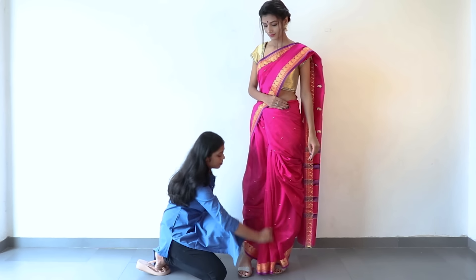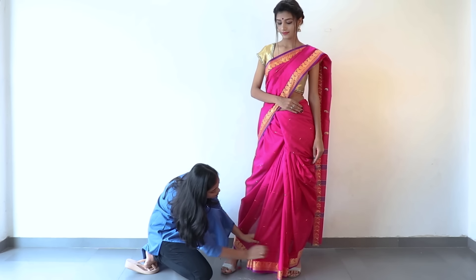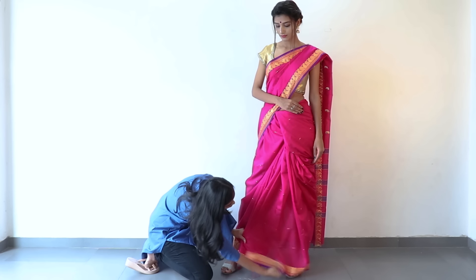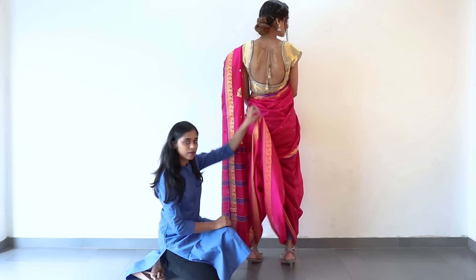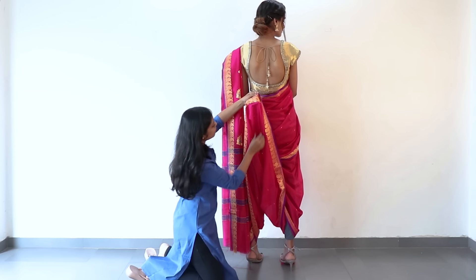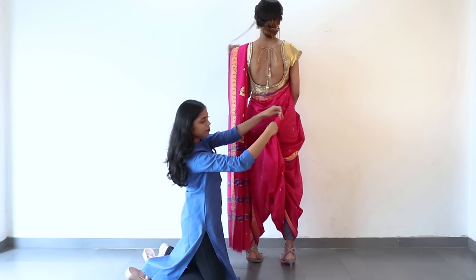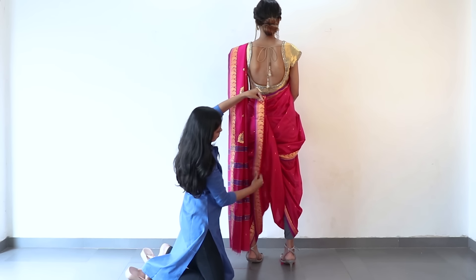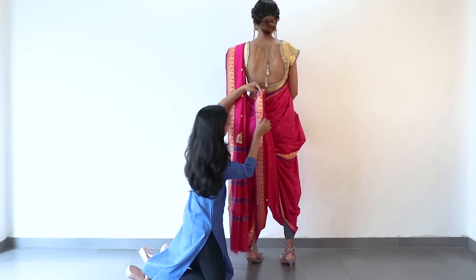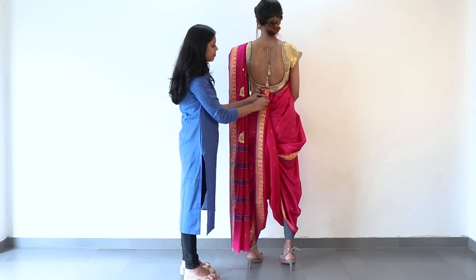Now take the pleats — take a one-foot section from one side, not the exact centre, and pull it from the front to the back like this. Then take out a mid-section from the back side and make width-wise pleats. Fold them inside so the front pleats stay on top, and use a safety pin to secure it.